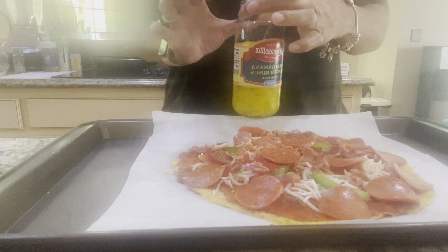After the pepperoni, I love banana peppers, so we're going to top it off with some banana peppers. Place them however you like, no particular order. And then top it off with more cheese — like I said, I love cheese.